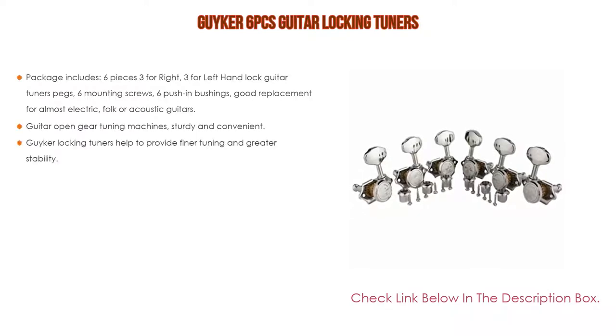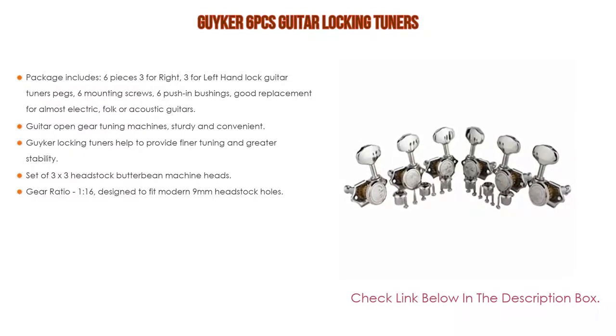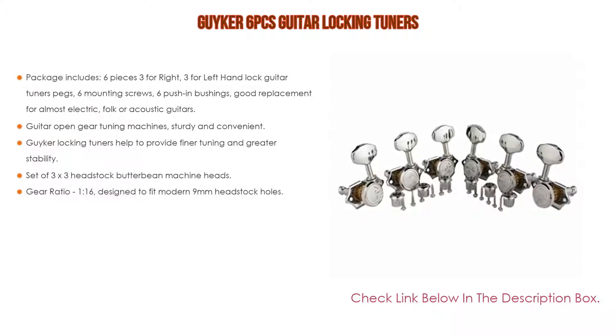Number three: the Geiger six-piece guitar locking tuners. The package includes six pieces — three for right hand and three for left hand — locking guitar tuner pegs, six mounting screws, and six push-in bushings. Good replacement for almost any electric, folk, or acoustic guitar.